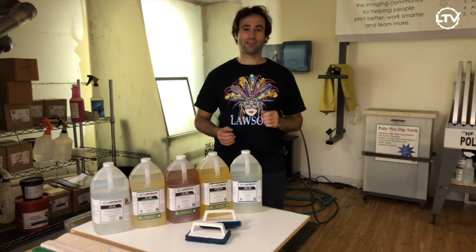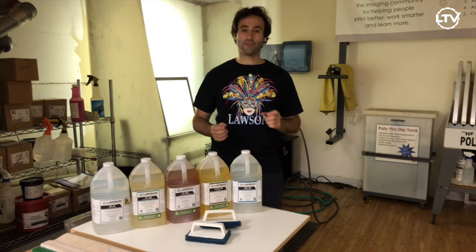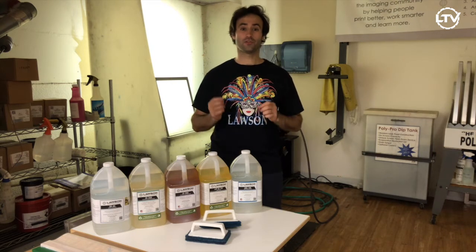Hi, Taylor here with Lawson Screen and Digital Products. Today we're going to be reviewing the different chemicals you need in your screen room.